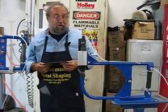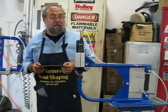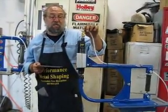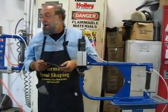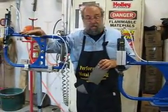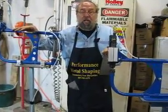Hi, I'm Norm with Performance Metal Shaping. A couple of questions we got from some people when I teach my classes and when we sell these — these are Mittler Brothers Planishing Machines. The one to my right is the original, the one to my left is the production model. Pretty nice little machine.